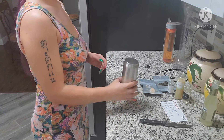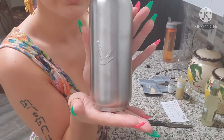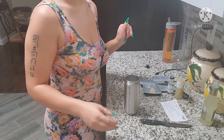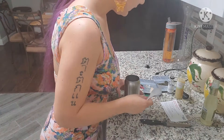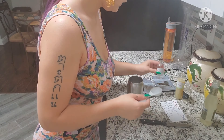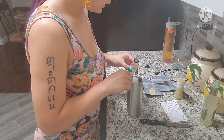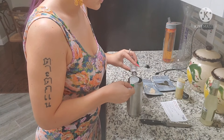Now we are gonna make the watermelon and basil mule. I've got my Grey Goose soda can, which is super super cute by the way. First things first, we need the Grey Goose Essence Watermelon and Basil — I'm gonna do three tablespoons, maybe a little extra.